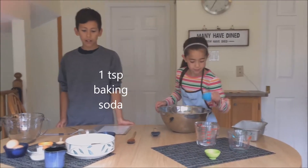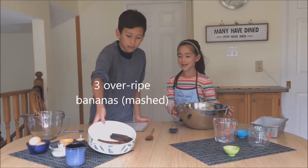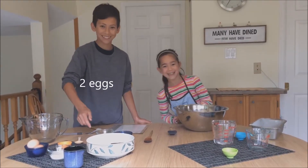And for the wet ingredients you will need three over-ripe bananas, melted butter, some plain yogurt, some eggs, and some vanilla extract.